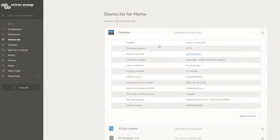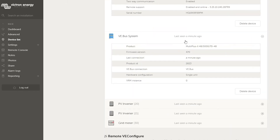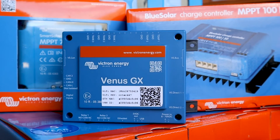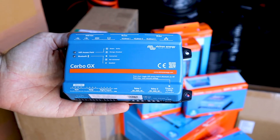The next step is the VRM portal, where we update data into the cloud and can access it remotely from our phones anywhere in the world. To enable you to see the data through the VRM portal, you would need a further device from Victron — either a Color Control, a Venus, or a Cerbo — any of those devices that allow an internet connection and allow you to connect multiple Victron devices to that hub.